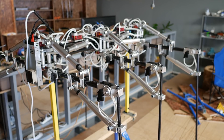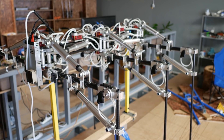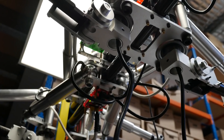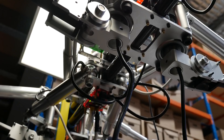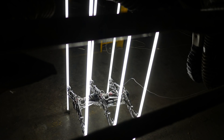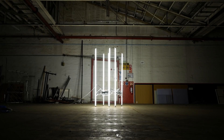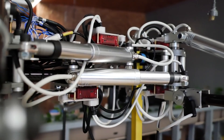It runs off of 220 volts supplied by a cable that runs out the back, and there are some progress videos that show some of the actuators up close. I was happy to learn that the code used to coordinate all the movements is actually adapted from an open source code developed for a small hexapod robot kit called Phoenix, created by Lynx Motion. I love thinking about how the code for smaller proof of concept machines can be scaled up to larger designs like this.